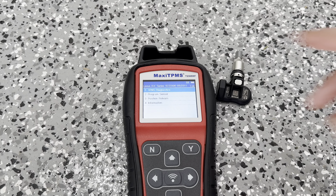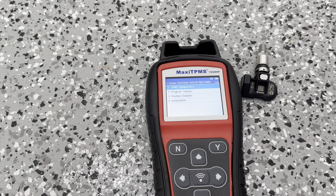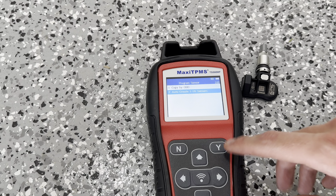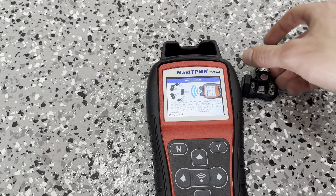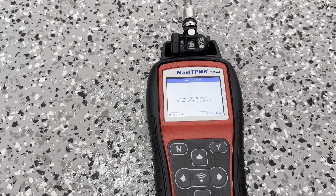Next up, we're going to attempt to program the sensor. This is a brand new Autel sensor from Napa Auto Parts — it's a universal TPMS sensor and with the Autel programmer there should be no issues. We're going to go to advanced mode, Lexus RX series, and then 315 megahertz. Then we're going to go to program sensor and do auto create, 1 through 16 sensors, and hit yes.